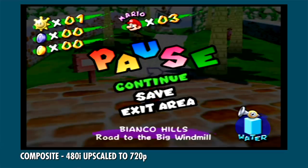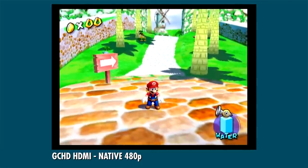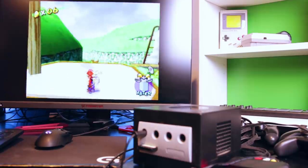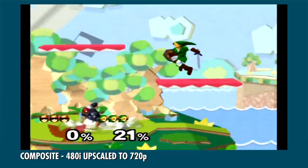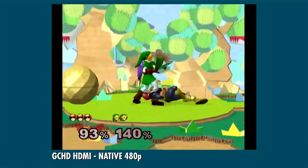Immediately after popping on the GCHD, I noticed the much sharper edges. It's a night and day difference when you compare the two in person. If I hadn't seen it in person, I probably never would have known I needed it. The first time I played it at Too Many Games, and when I saw footage online, I noticed the much higher contrast and brighter colors, which is also a major plus.